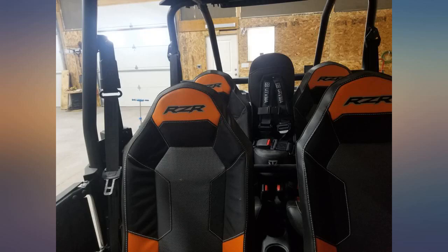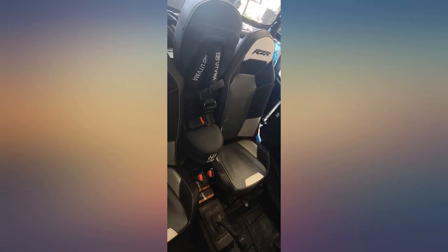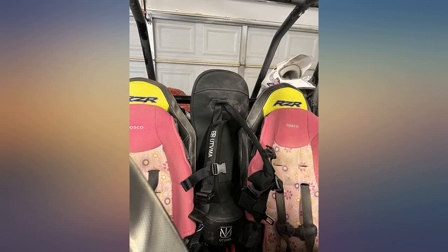I feel like the seat is good quality. The harness is okay. My 2-year-old fits in it nicely. If I had to do it over, I would've skipped this bump seat and got the rear bench seat instead, but I doubt my daughter would be big enough for that yet.